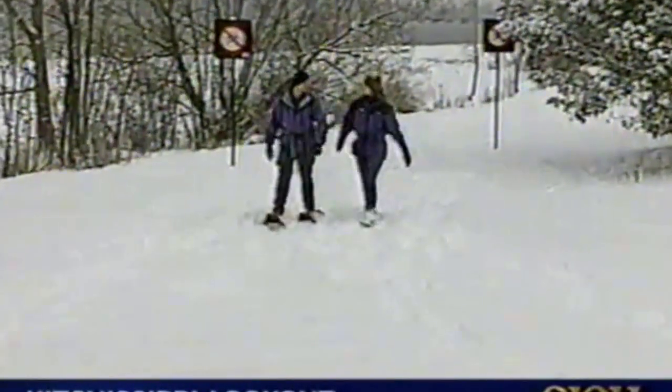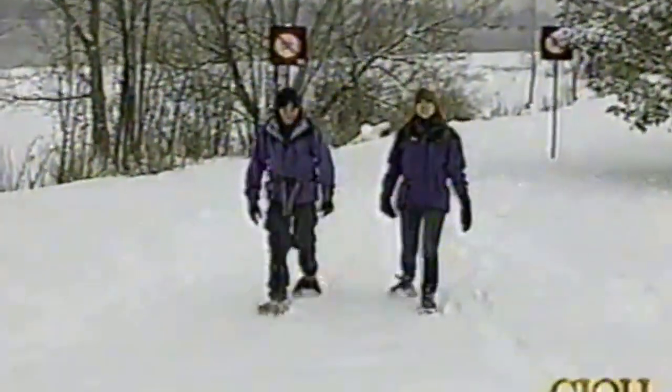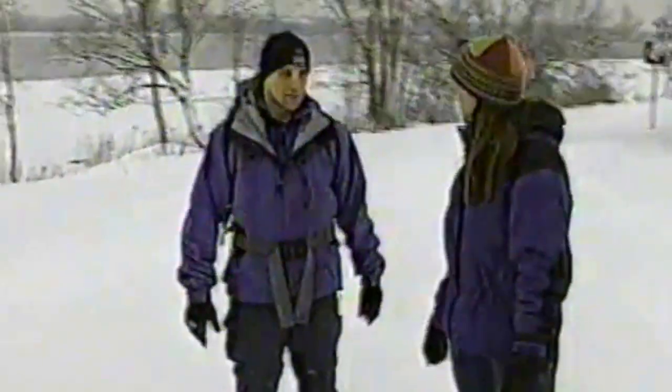Welcome back. We're out getting a snowshoe primer today with Peter Lawton of Bushtaka, and just as Peter described, it's truly just like walking. You normally like to have poles when snowshoeing — they make a significant difference in the overall workout, getting your upper body involved as well as lower body, and on certain trails they're essential to help you get over the hump or down the other side.